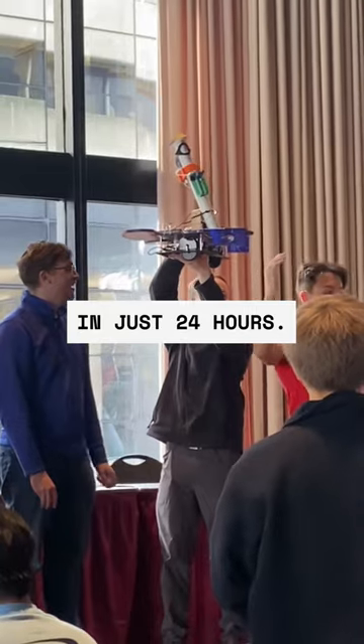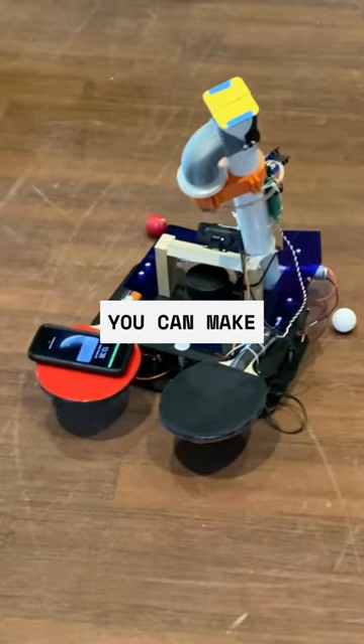This robot was made in just 24 hours. Try VM to see what you can make in that time or less.